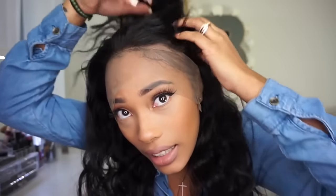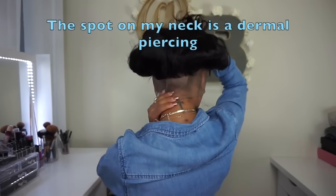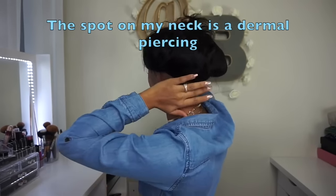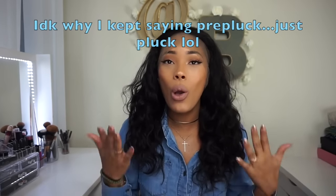I'm putting the wig on to show you what it looks like before I do anything to it. As you can see it's slightly pre-plucked, and the back looks like this. I'm going to go ahead and cut the lace and pre-pluck it a little bit more. If you want to see a detailed video on how I pre-pluck and customize my lace fronts and frontals, I'll put that video down below.